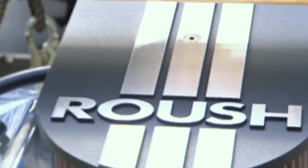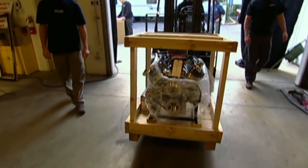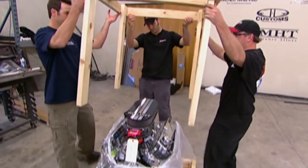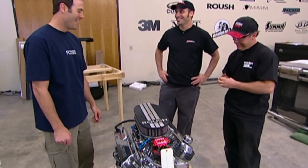Good morning of day two. My favorite way to start a day here on Overhauling is with the delivery of a brand new Roush crate motor. Come on — and it's a beauty. Roush racing crate 327. Kevin, what are you thinking, man? Just look at it. It's just screaming badass. It is.